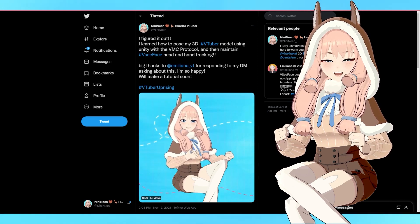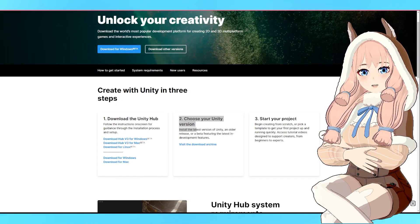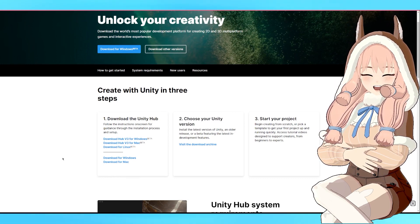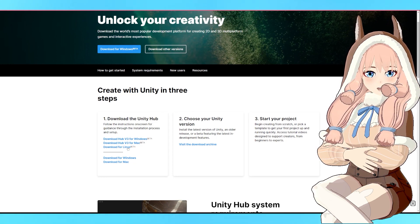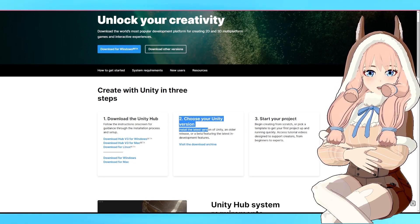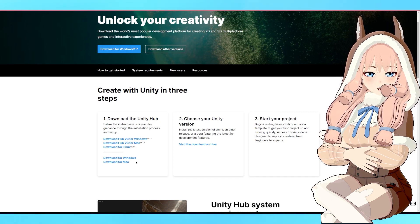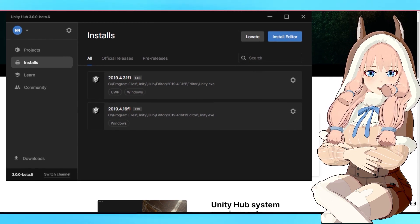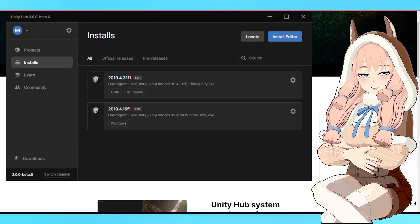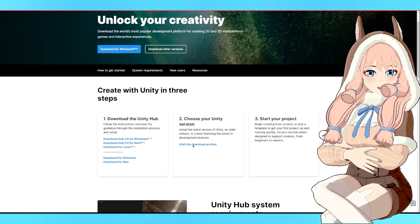It's really easy — you just need to install Unity and have the sample project file. Download Unity Hub, which is a software that allows you to install a specific version of Unity. Think of it as a software to launch a software. You select your Unity version, visit the download archive, and start your project. Under Installs you'll see the different versions of Unity installed. Select the version stated on the VCFace website: 2019.4.16f1. If it's missing, visit the download archive.